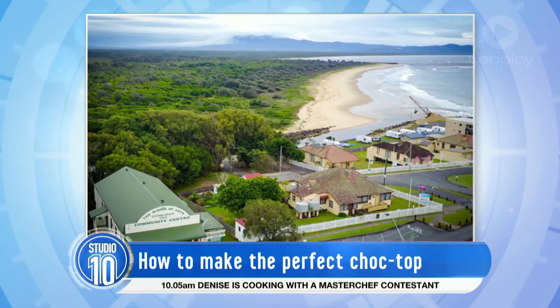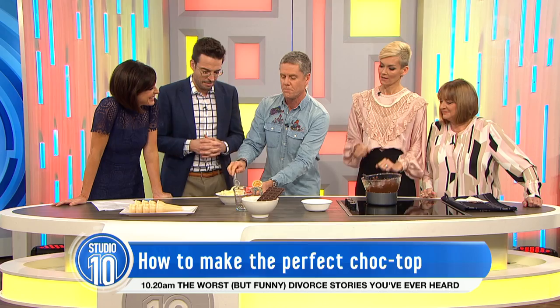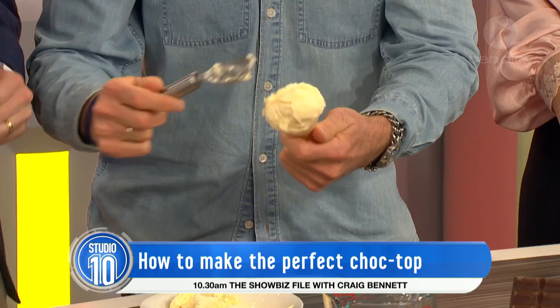Over weeks and weeks I've perfected it. The most important thing is it's all about the wrist action, because we hand make them. You've got to get first of all the perfect scoop — these have been made for us in advance. You've got to push it down and get it nice and even.